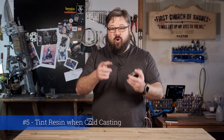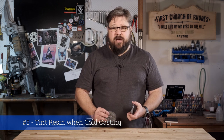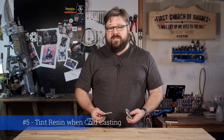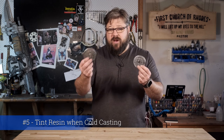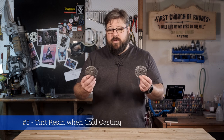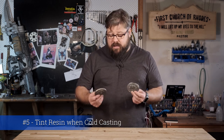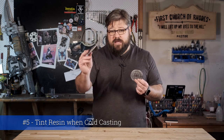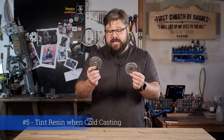Tip number five: always tint your resin when cold casting. One of the most disappointing markers I made was when I didn't bother to tint my resin black prior to cold casting. As a result, the creamy white finish shot through the finish. If I was doing this again, I'd always use a thicker coat of metallic powder, but I'd always tint my resin. This one here is the one that wasn't tinted, and this one here is the one that was tinted. The process is exactly the same, except that this one doesn't have any tinting in the resin.